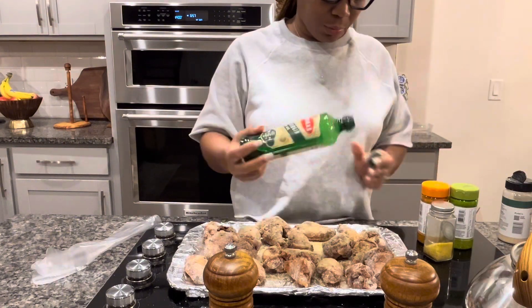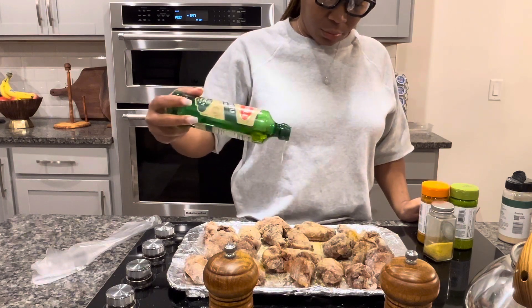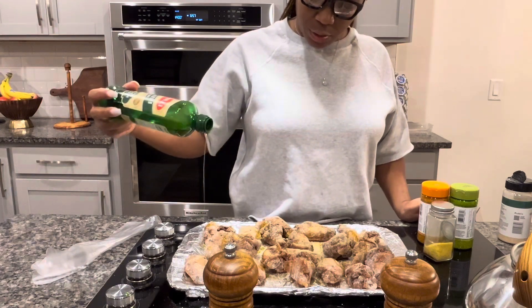And I'll add olive oil to it — the olive oil makes it a little bit more crispy.